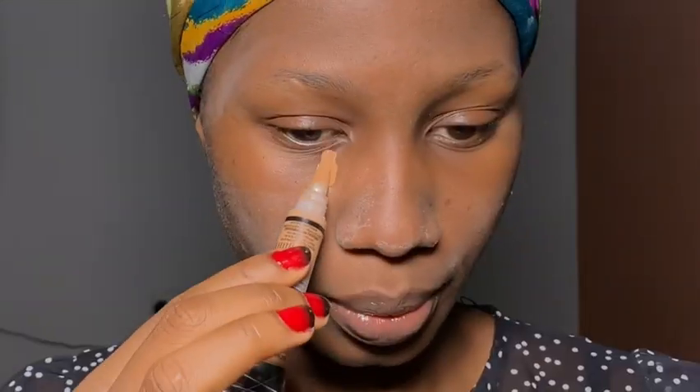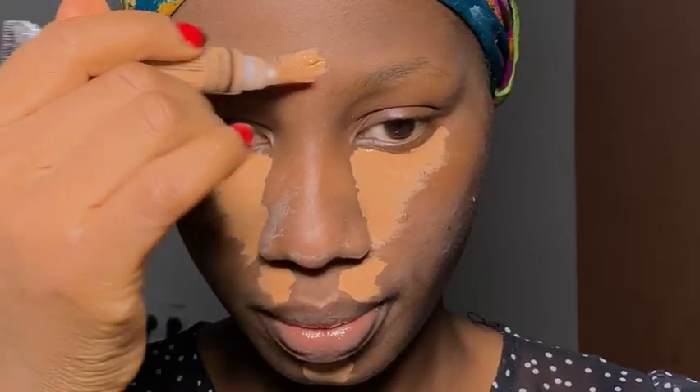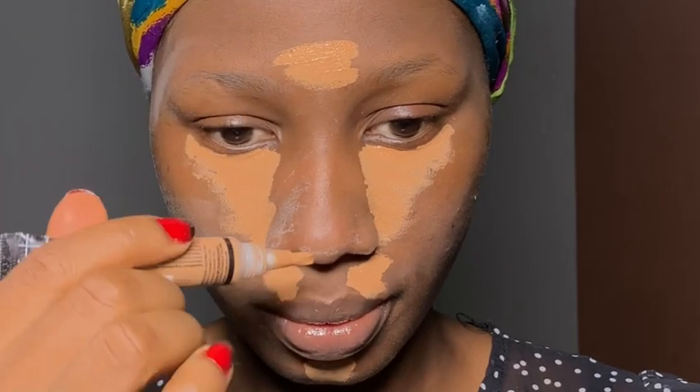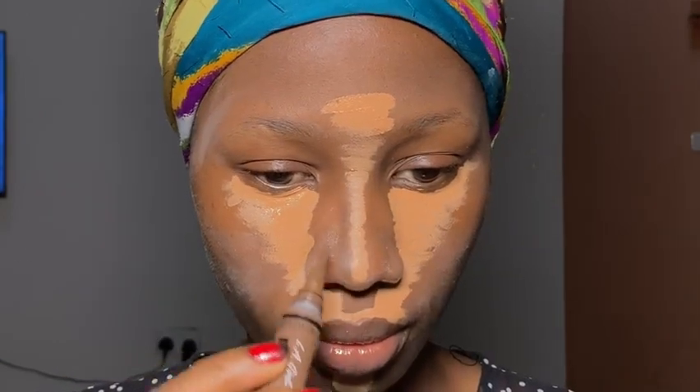Then I started to layer on my products. I always see people start light to dark, so I started off with my concealer. I tried to use Early Girl because it doesn't dry down matte quickly. After applying it where I wanted to highlight, I went in with Mahogany in Early Girl as well — it wasn't as dark as I thought.